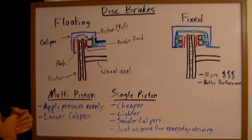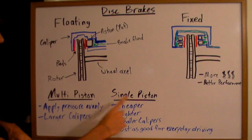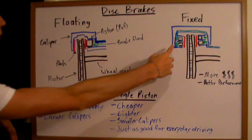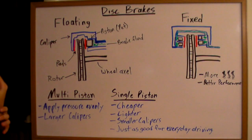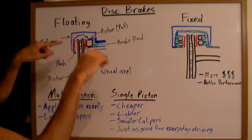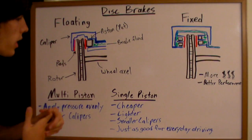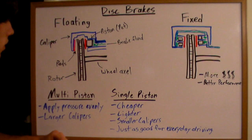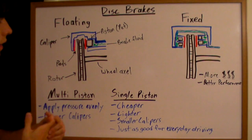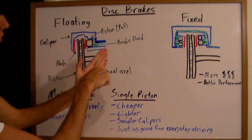There are multiple piston disc brakes and single piston disc brakes. Multiple piston disc brakes have more than one piston, they apply pressure more evenly, and generally have larger calipers because they can distribute that pressure evenly — so you'll have less brake fade with a larger caliper. Single piston disc brakes, on the other hand, are cheaper, generally lighter, and tend to have smaller calipers since the piston is pressing on a smaller pad.